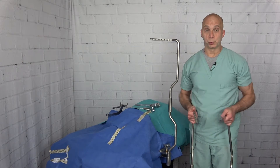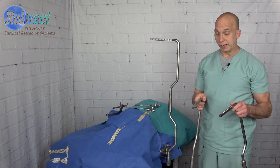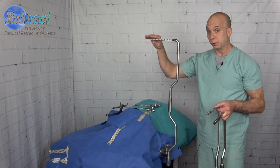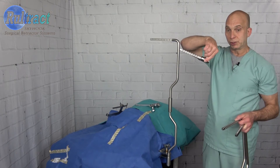Hello Geraldine. My name is Philip with Rultract and I wanted to go over the reasons why we think it is very important to have detents on all four sides of your top post and on all four sides of your six inch extender bar.